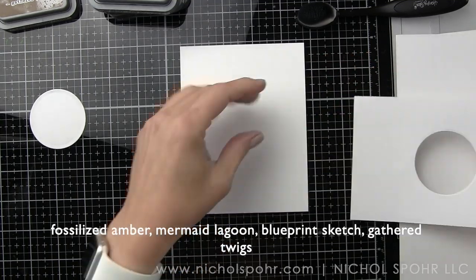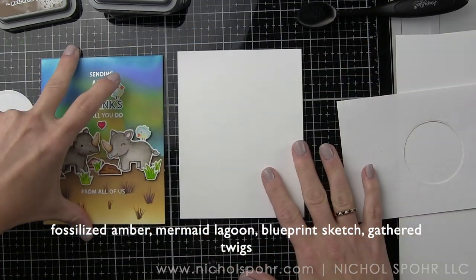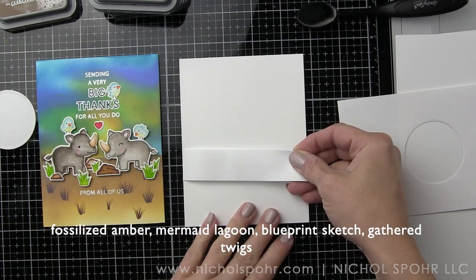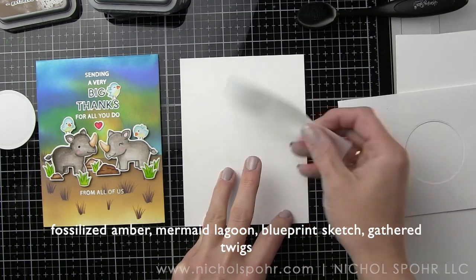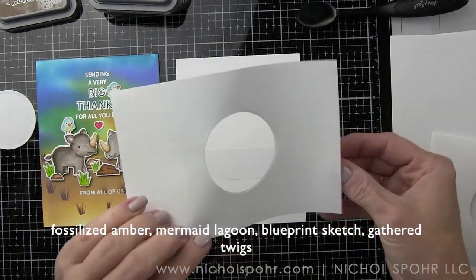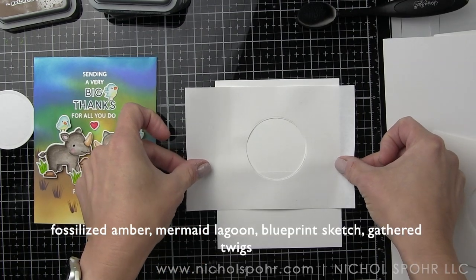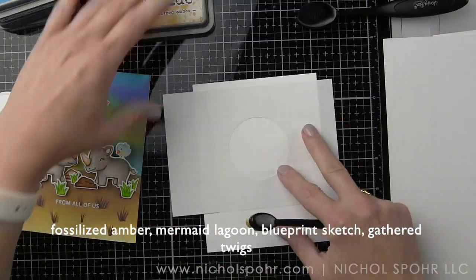I have die cut this circle using a Lawn Fawn Circle Stackables die. Here's the card that I created — I actually did this with friends at a craft retreat, and I've recreated it here to share all of the techniques for that background. I'm going to take post-it tape and tape off that bottom landscape area, and then I've got masking paper that I've die cut with the circle die. I'm going to start with the negative first.